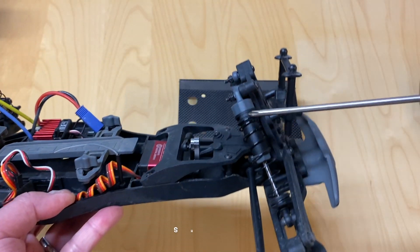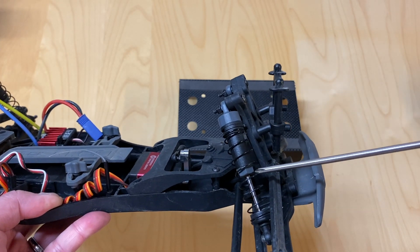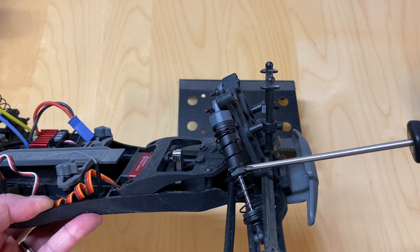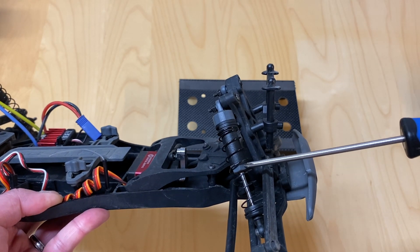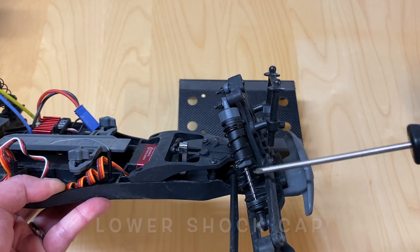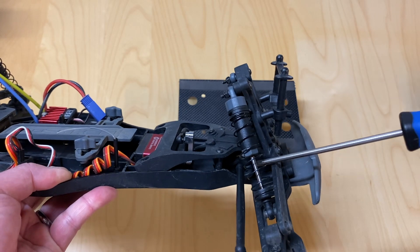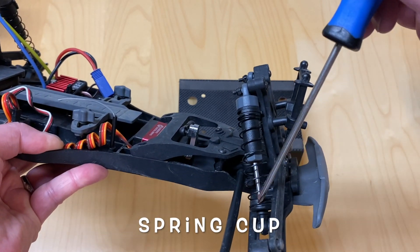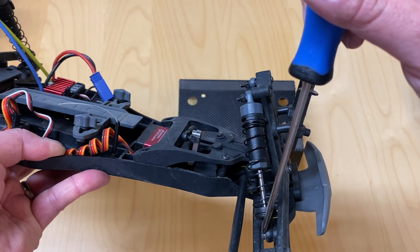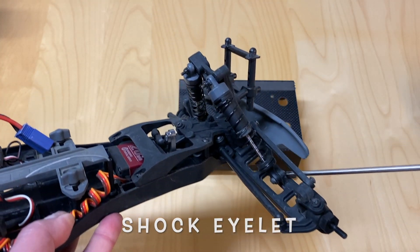And then you've got the shocks. So: upper shock cap, shock body, shock spring, the lower shock cap — sometimes called the shock inserter — the shock shaft, generally chrome or polished steel, the shock cup or spring cup on the bottom, and then all around the bottom is the shock eyelet, which is what you attach down to the arm.